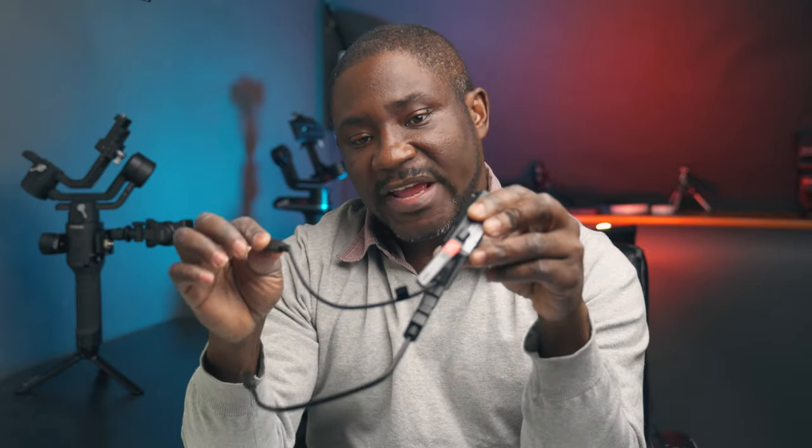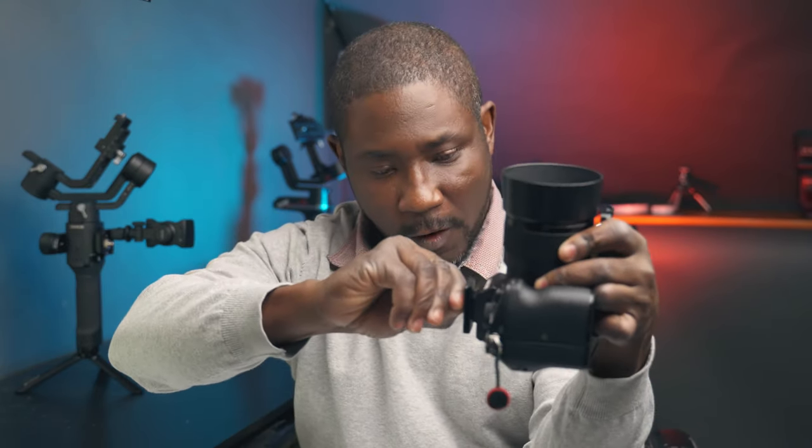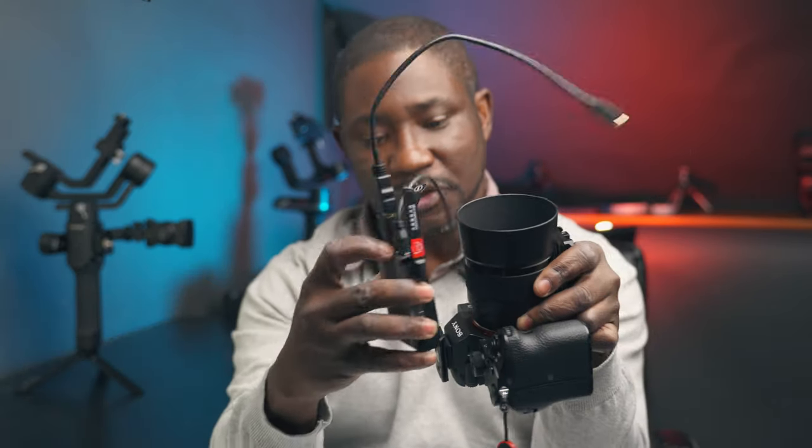If you're using any other camera model you may want to get the proper cables for your camera that connect to the image transmission module. Now I'm gonna mount the image transmission module on top of the camera. The trick is that you mount the plate first, then use the little screw to tighten the plate on the hot shoe, mount your camera, and then take the transmission module and slide it in like that.